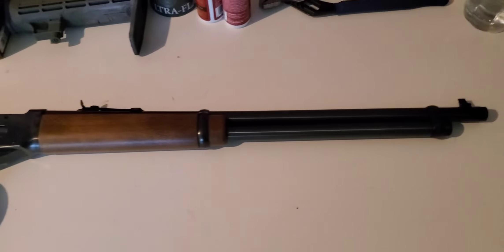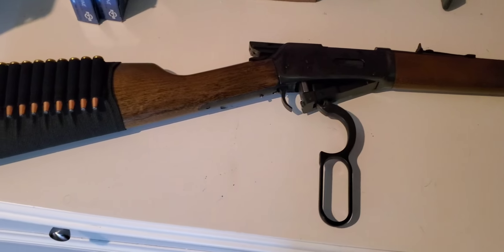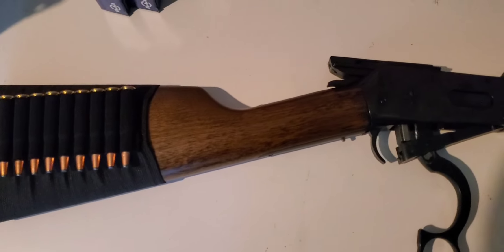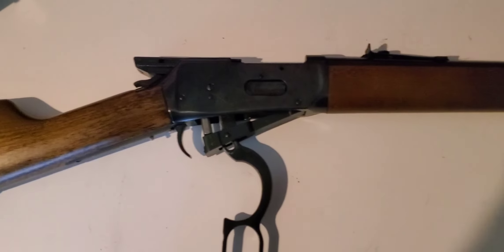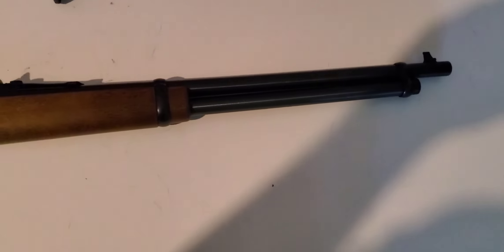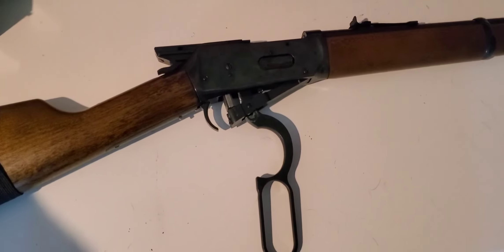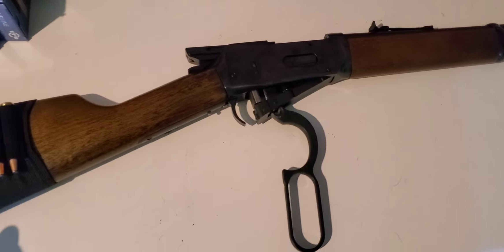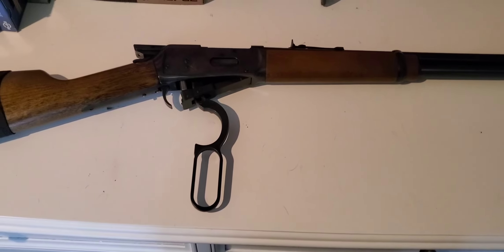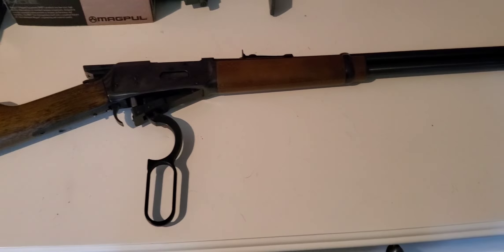Hey, what's going on guys? Wanted to make a quick video on the Winchester Model 94 Ranger that I just picked up. This was listed for $385 at the gun shop that I go to, and I did a little bit of trading — traded a pistol I didn't want and a little bit of cash — and wound up grabbing this, the first lever gun I've ever had. I have to say I quite like it.